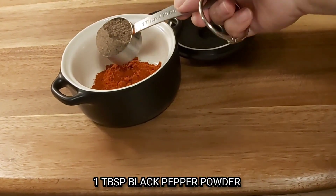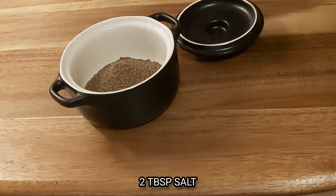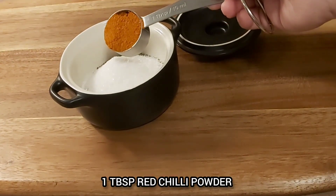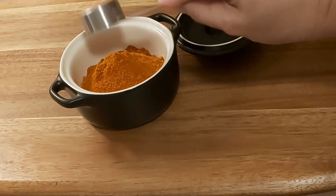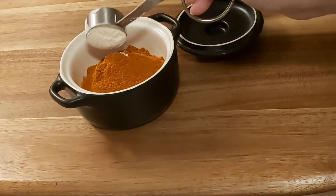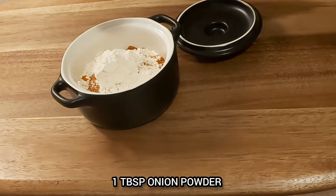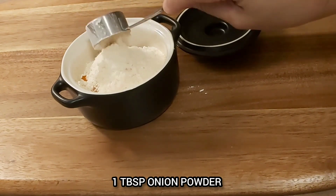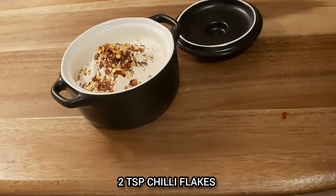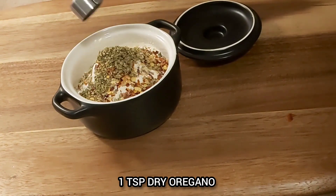1 tablespoon of garlic, 2 tablespoons of garlic, 3 teaspoons of salt, chili flakes, and dry oregano.